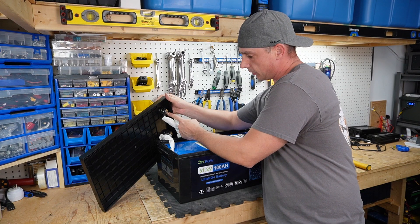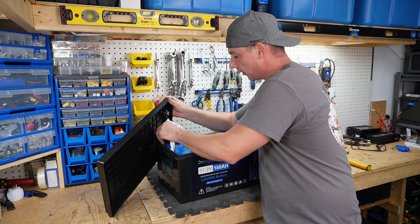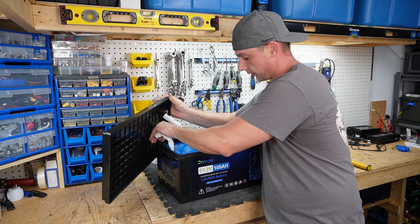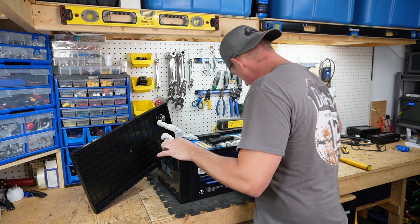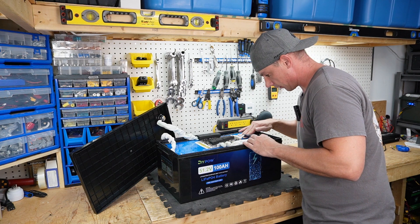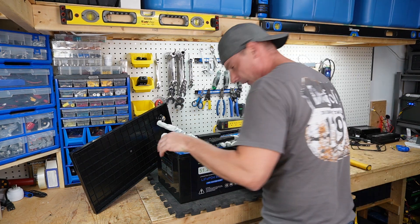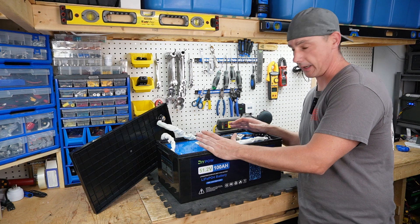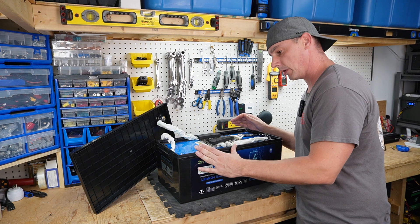On the lid we have our terminal posts. On the negative we have a pair of eight-gauge wires, and on the positive a single six-gauge conductor. As far as getting the cell pack out, it looks to be pretty well sandwiched into the case. I can feel the top of the cells here, but I'm not sure how far I want to dig into this — it's over 80 pounds, so it's going to be rather difficult to maneuver out safely.